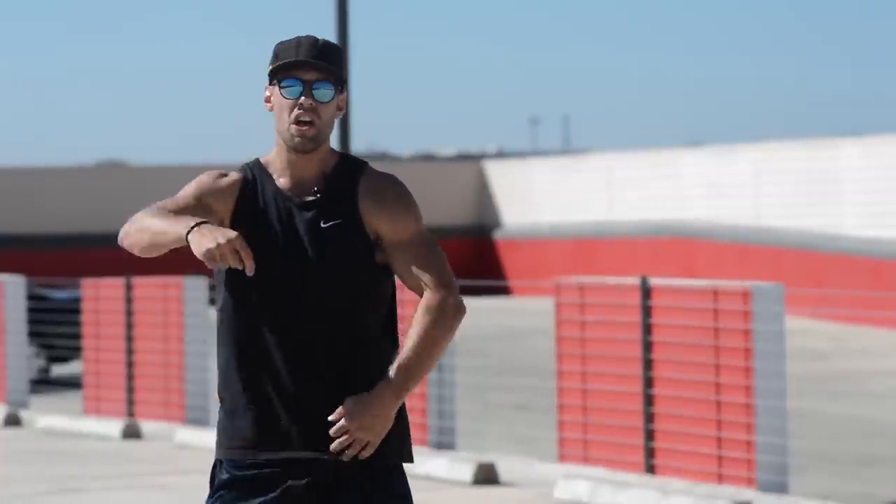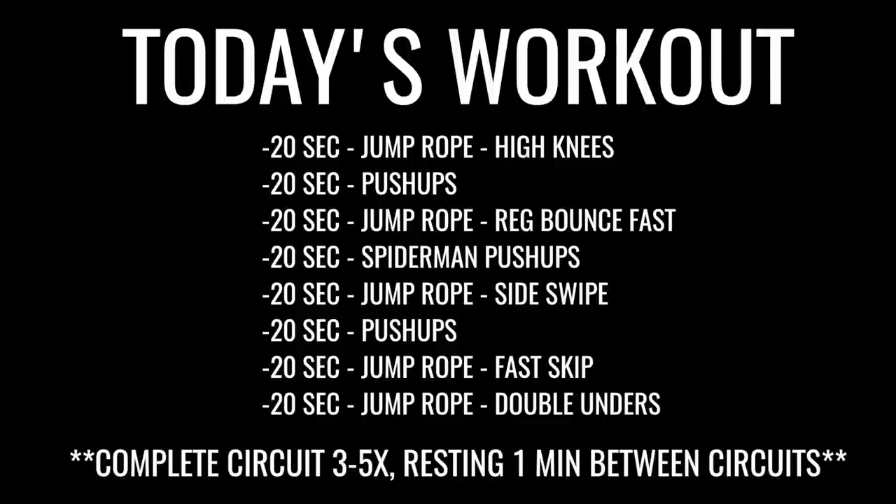If you guys like this video go ahead and give it a thumbs up below, and subscribe to the channel if you want to receive more of these free weekly workouts and the best content surrounding how to get fit and happier with the jump rope. If you guys want the jump rope that we use in this video, go ahead and click the link in the description to get yours. Let's get into it!